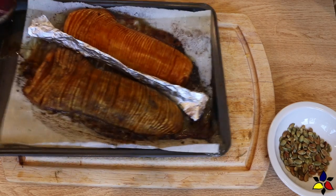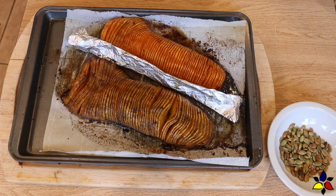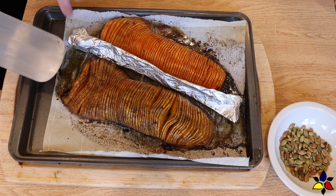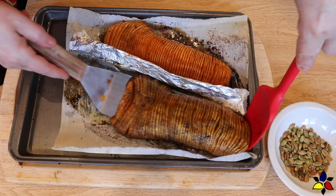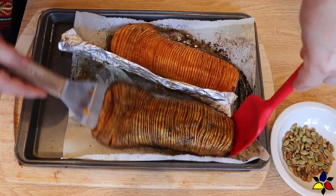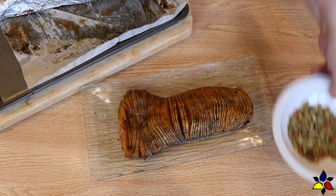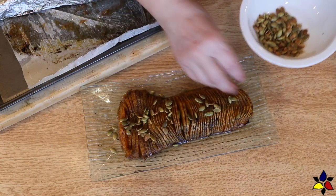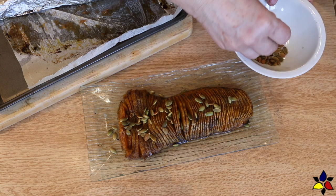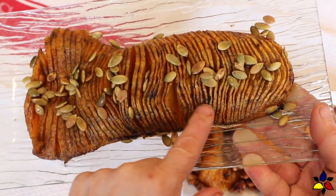When your baking time is done, remove the squash from the oven. Because the butternut squash is quite delicate at this point, use a wide spatula or wide knife to carefully get under the squash and support it as you transfer it onto a serving plate. If you're serving the savory version, simply sprinkle your prepared dry-roasted pumpkin seeds on top. The savory version goes best with beef, fish, or chicken.